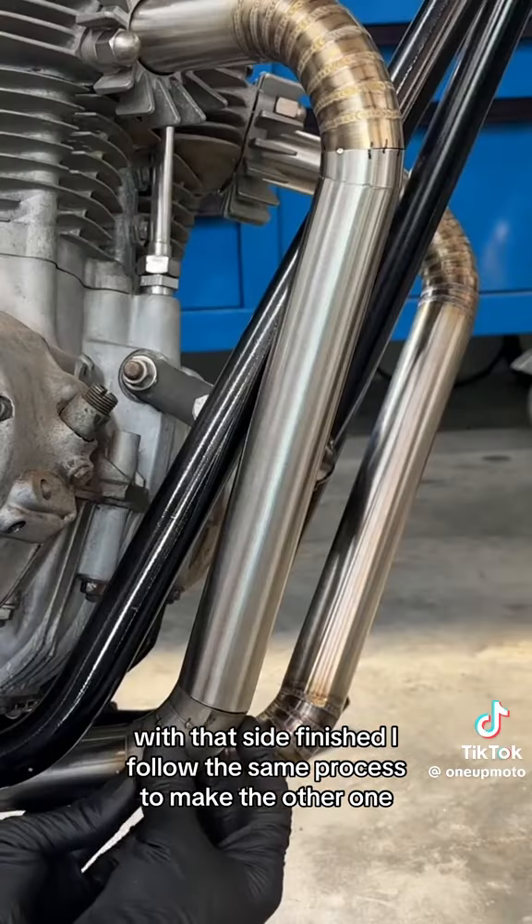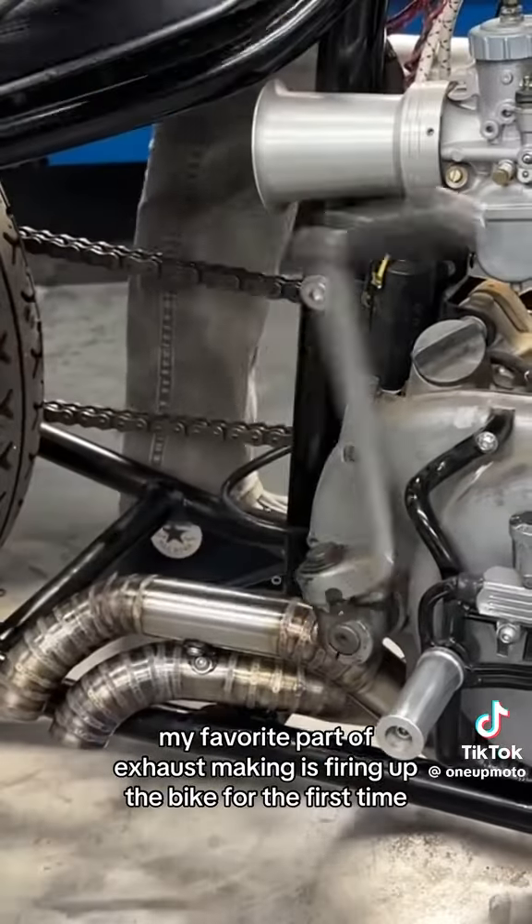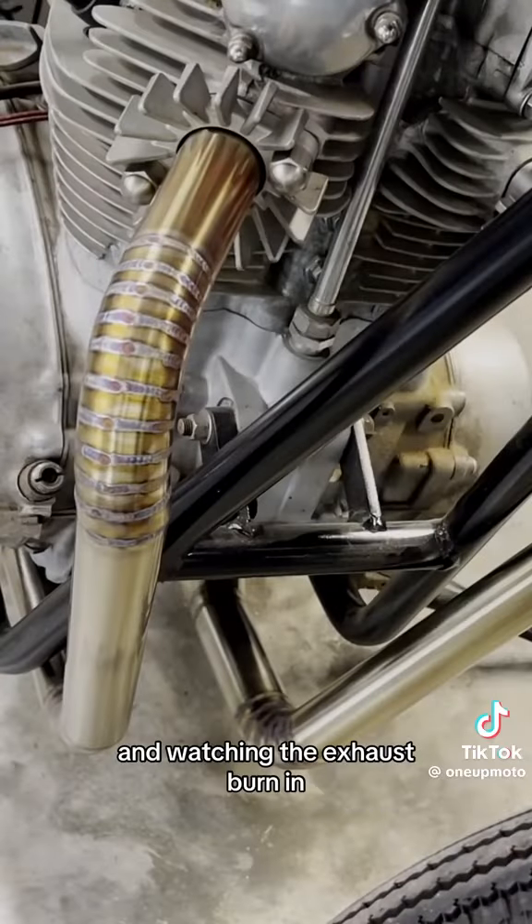With that side finished, I follow the same process to make the other one. My favorite part of exhaust making is firing up the bike for the first time and watching the exhaust burn in.